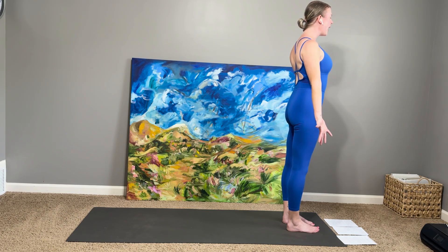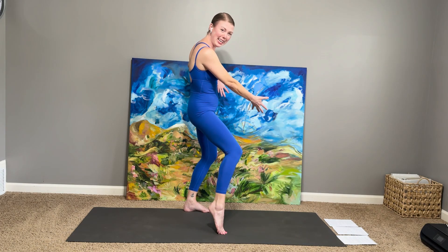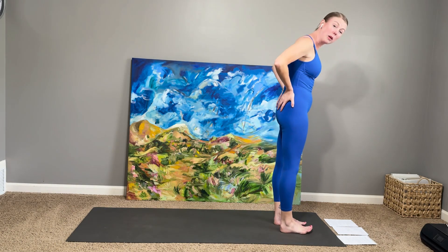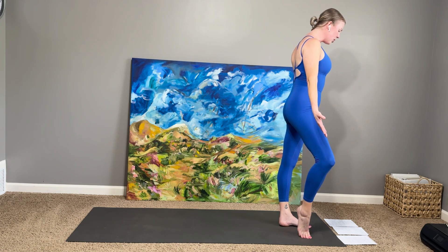Blinking open the eyes — this is a great time if you need to hydrate or adjust your clothing. I will let you know, because I have a wall here, that there will be times in the standing sequence we're moving into that I may change my direction on my mat, partially so you can see the shapes more clearly and partially so that I don't kick my wall. So pay attention, keep your ears open for the cueing, and we'll get there together.